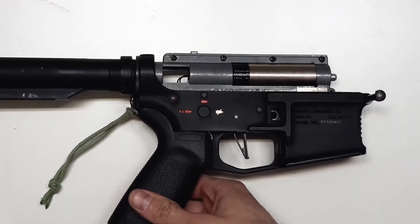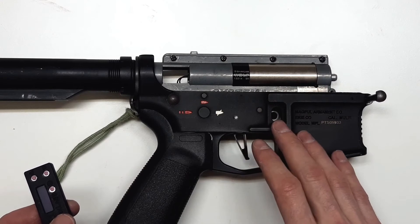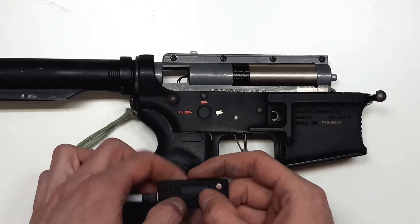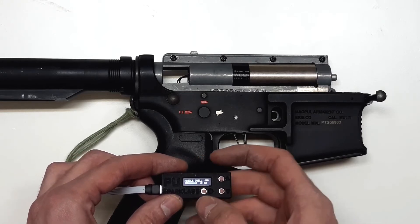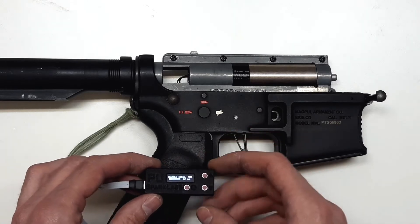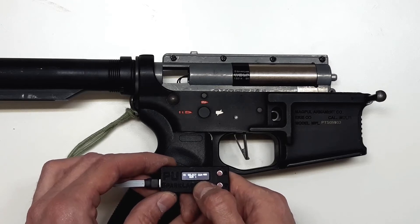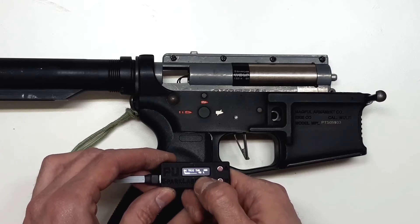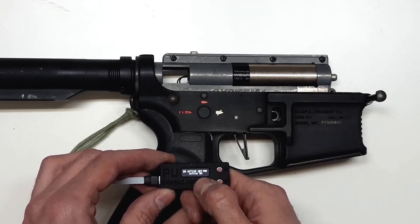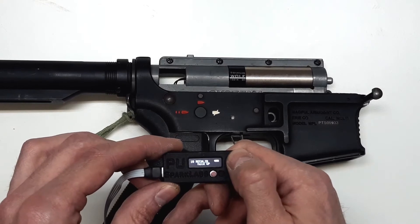Before we continue, we must do recalibration again, because now we have the gearbox inside the lower receiver and the values of selector position and trigger might be a little bit different. What we do first is open the plug in the battery, wait for the Wolf to boot up, then hold the menu button to get into the higher menu, and navigate to menu number 10, which is recalibration, and hold the other button.